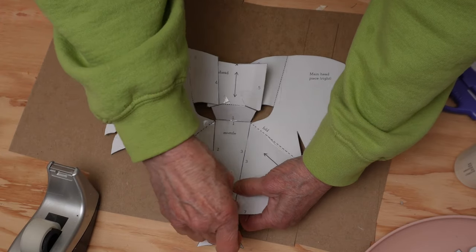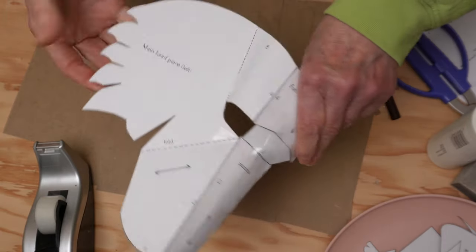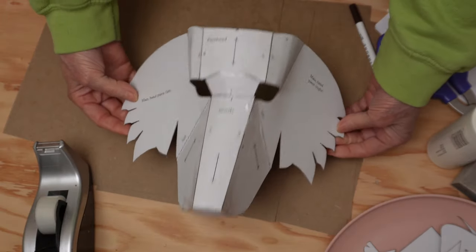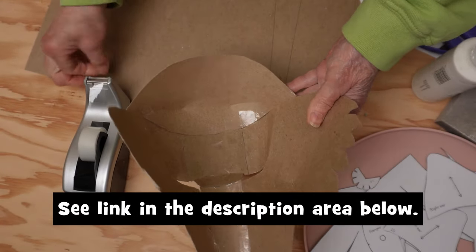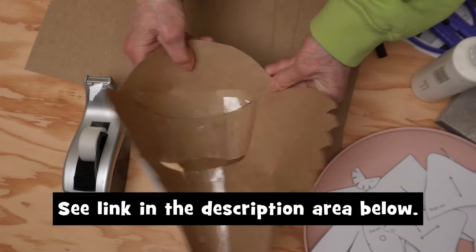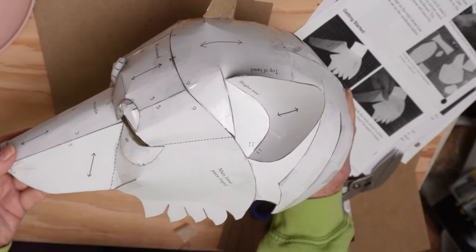I'm not going to show you every single step of putting the pattern together because there's already a full video on the wolf mask pattern page — I'll put a link to that down below so you can see it. It took me half an hour, or it might take you 45 minutes, maybe a little bit longer to put it together.